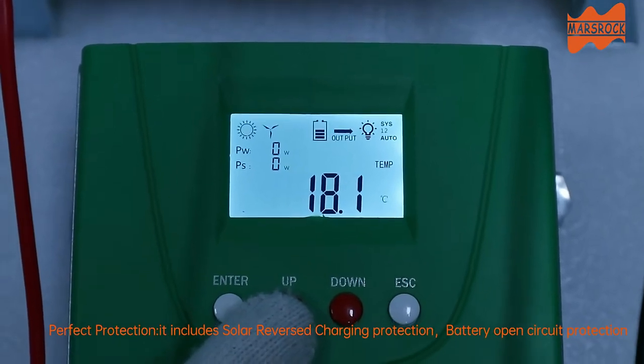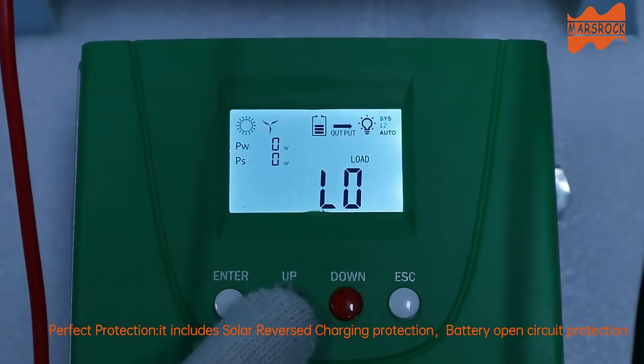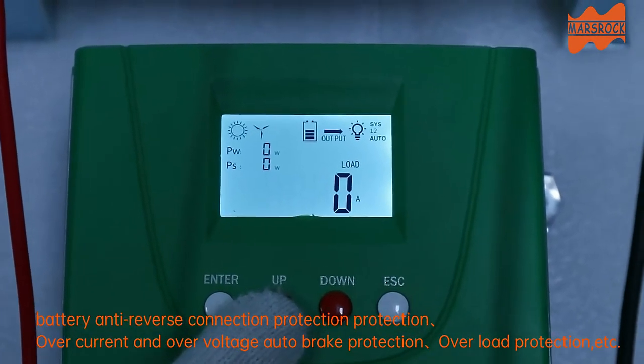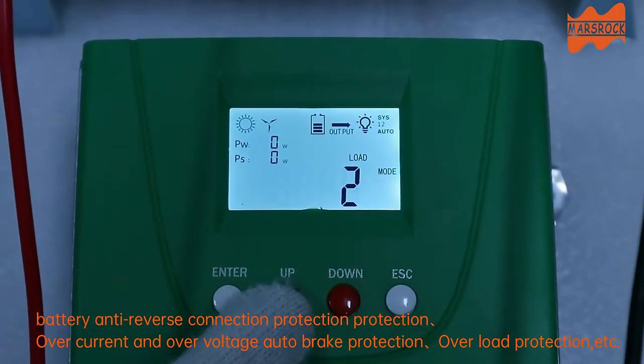Perfect protection — it includes solar reverse charging protection, battery open circuit protection, battery anti-reverse connection protection, over current and over voltage auto brake protection, overload protection, etc.